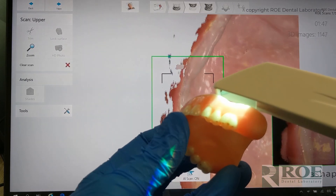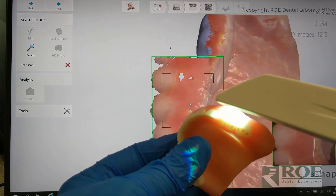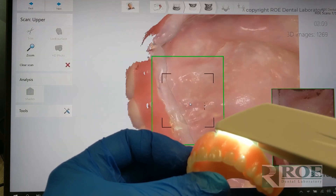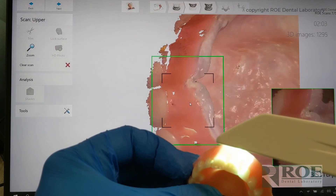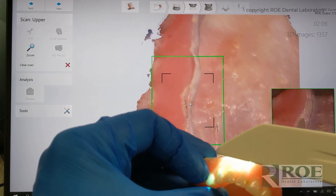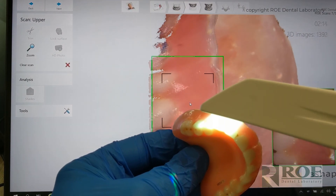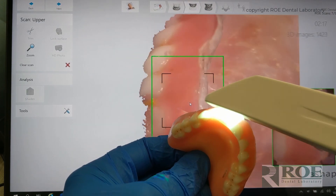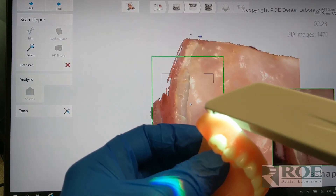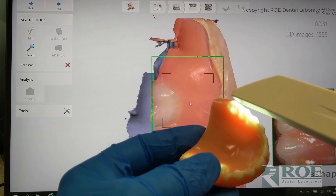Now we're going to roll over to the buccal. We're getting into some shinier areas of the denture, but this part here is usually captured pretty accurately. The trouble is always with the shiny palate. Let me move my fingers here. Pick it up, grab some teeth, come back around — a rolling back and forth pattern. Now we're going to do the full roll around to the buccal.